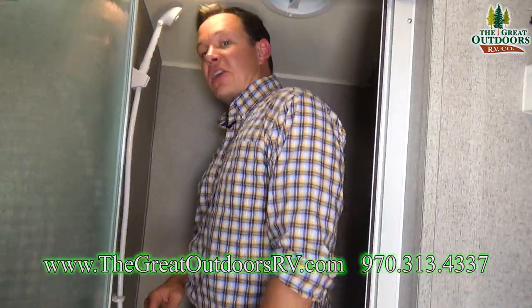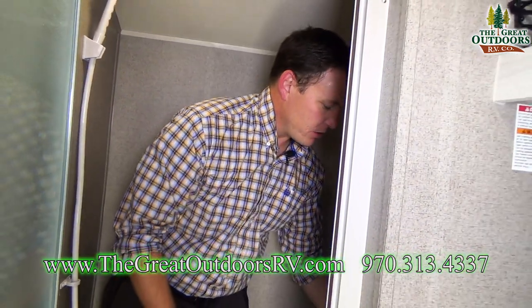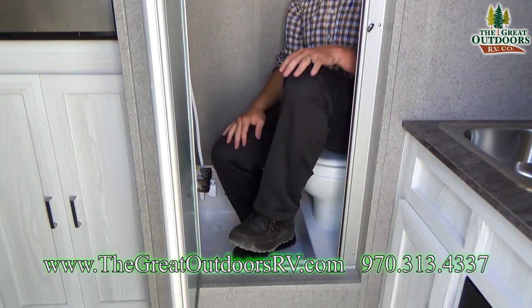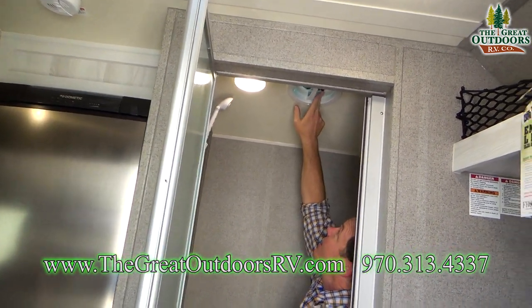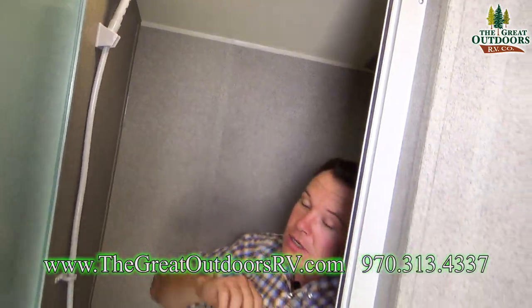This is your shower — and there's storage in here too, which is pretty awesome. So you have extra storage, you can shower in here, sit down, do your business. LED lights in the bathroom as well. There is a fan in here, so if you need to move some air through, you can do that.